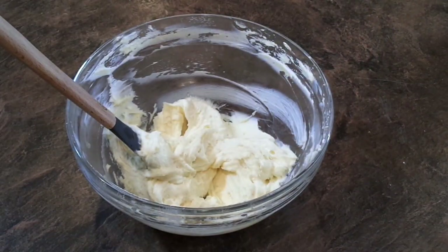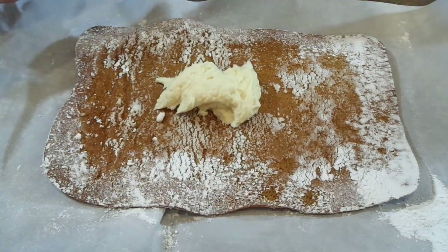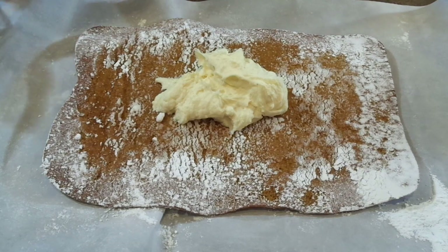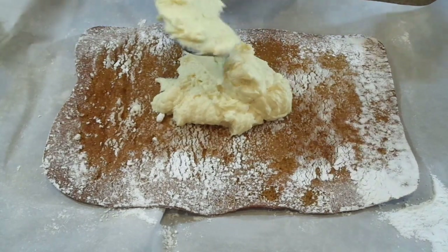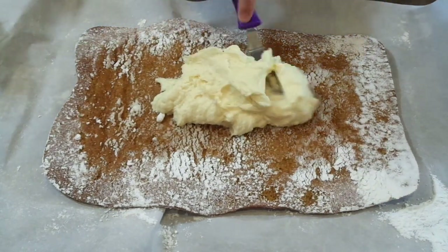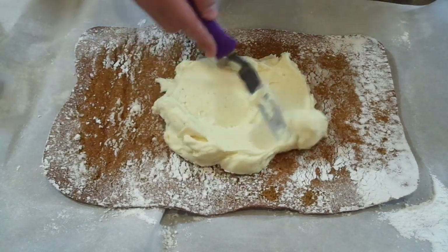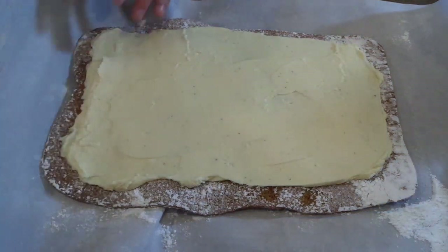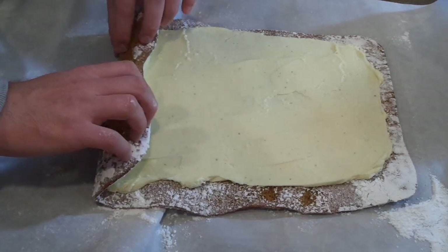Now we're going to roll our cake back out and spread that cream cheese mixture completely over the top. I get it all out in one big blob and then start spreading it with my offset spatula — you can use a knife or a spoon. Spread it until there's about a half an inch around all sides, then we're going to start rolling. Rolling it when it first came out of the oven really helped train the cake to roll up nicely this time.